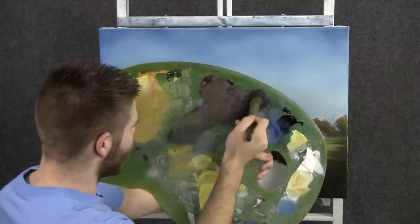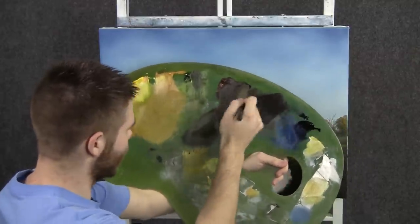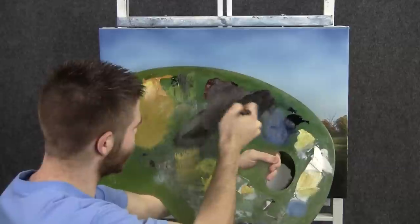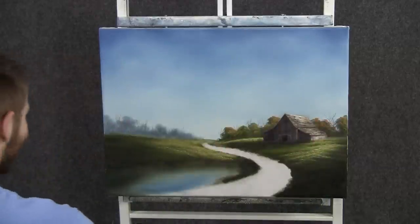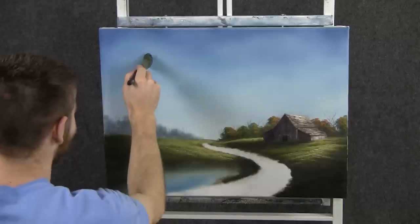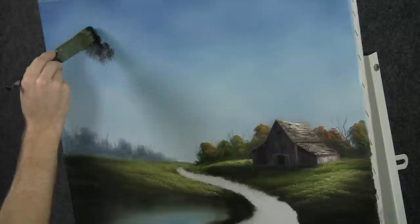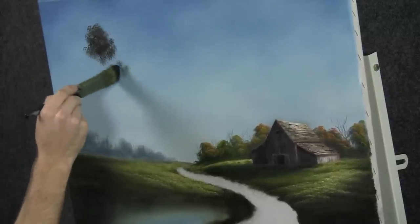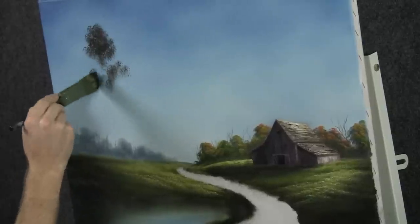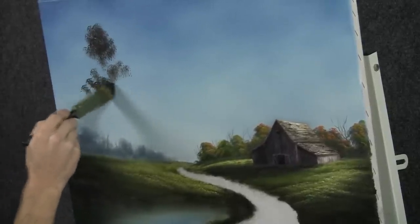Now with the one-inch brush and some black, brown, green, and a touch of red — mix all those good colors together and tap the brush. We need a big tree right in here. Just touch in and shape the top and the edges. Let it come in and out. In fact, I want to see some little holes of sky shining through — that'll be pretty.